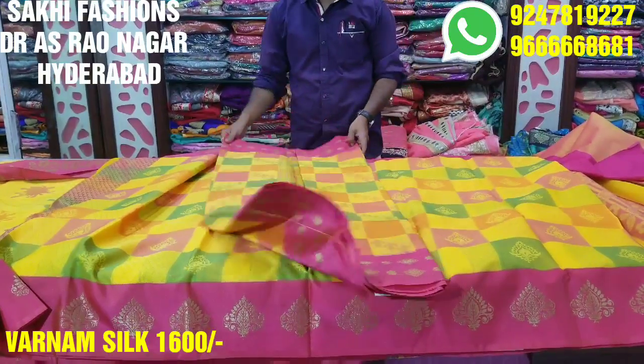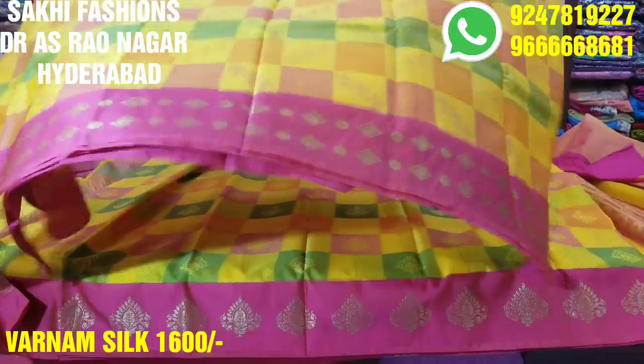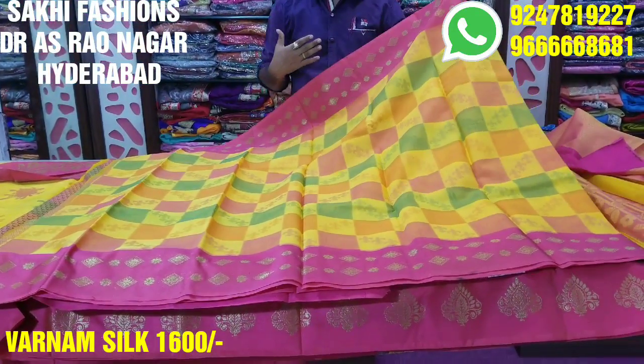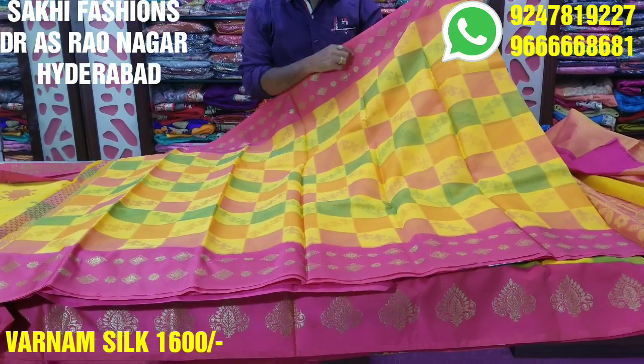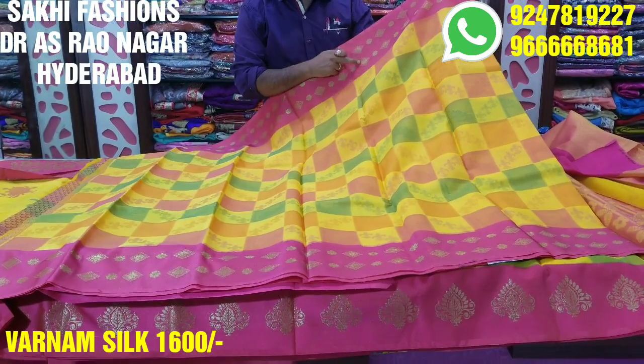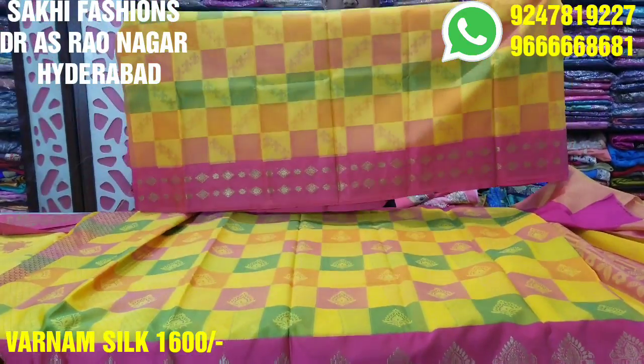This is also a beautiful mango mustard color. We also have a really good cream. We created a beautiful mango mustard design with a picture of a pink color border. There is also an orange border option.